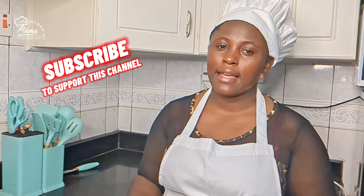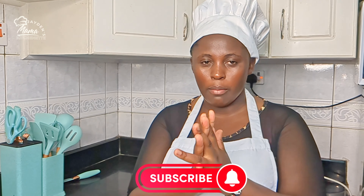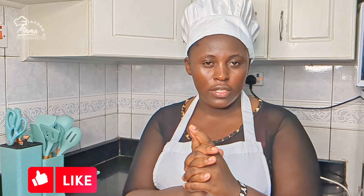Hello everyone, welcome back to Mama Jaden's kitchenette and lifestyle. As I always say, are you this kind of person that loves tasty food? If you're tuning to this channel for the first time, kindly make this home by subscribing onto this channel. You also click on the notification bell so that every other time I'm uploading a new video, you are notified on the same.